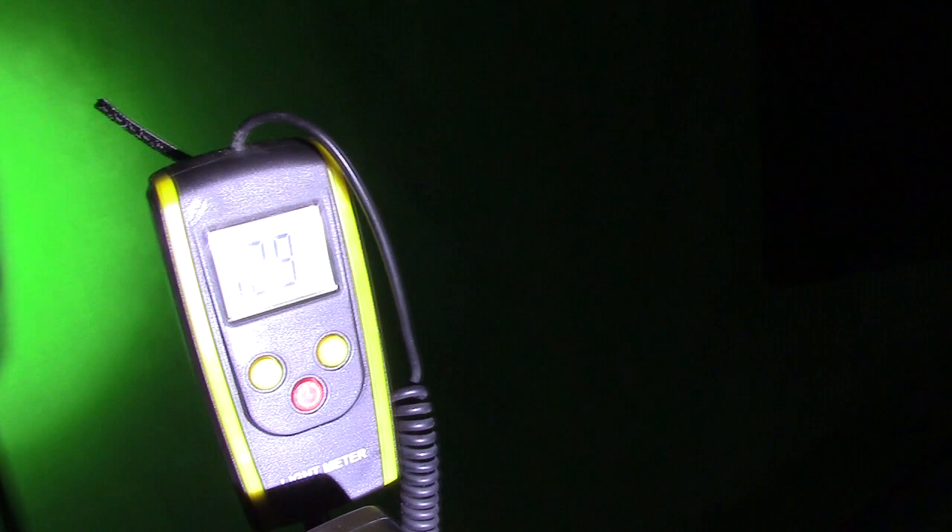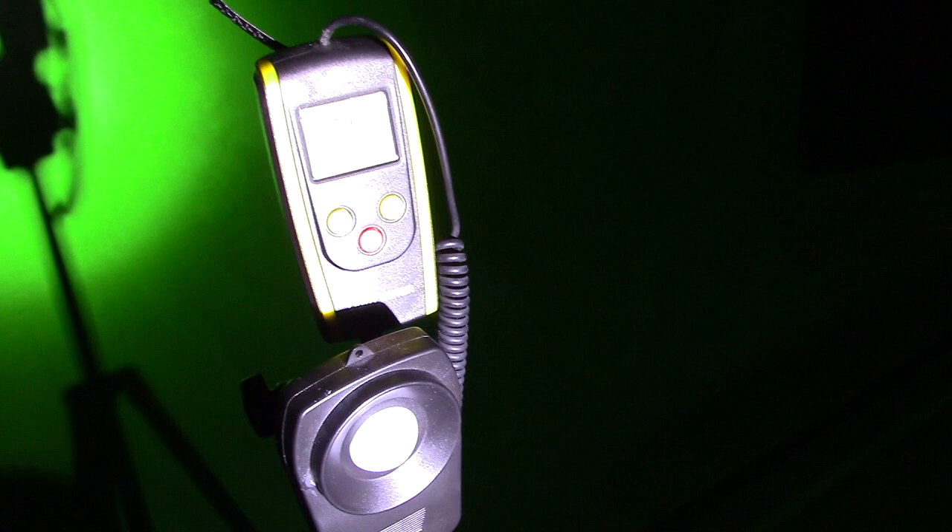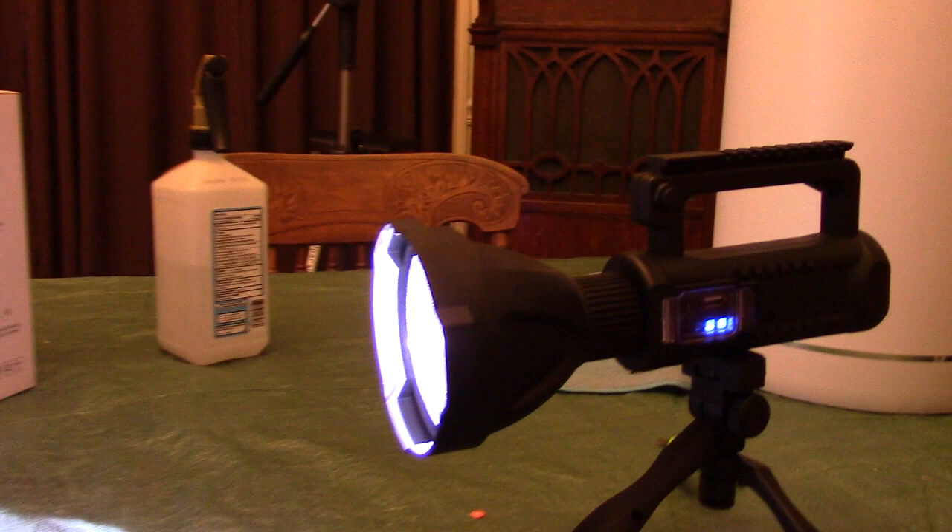You can see the curvature of the beam with an extremely intense center — this is definitely designed for long range. Now with the light on high and studio lights off, using the nice stand, I'm measuring lux. It's showing me 1,300 times 10 lux. Putting that in the calculator — that's 13,000 lux. That's probably the brightest light I've ever tested, measured at 12 feet distance.